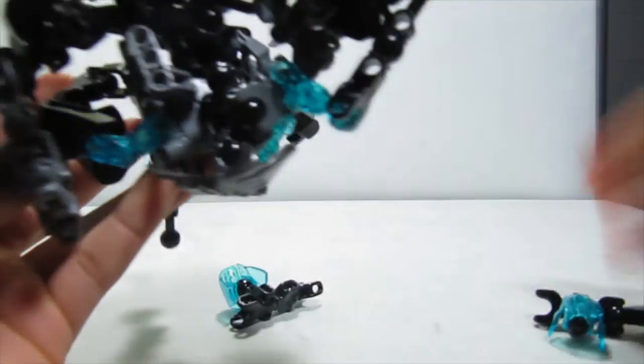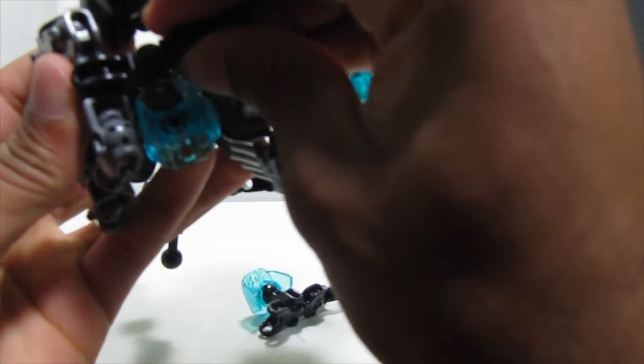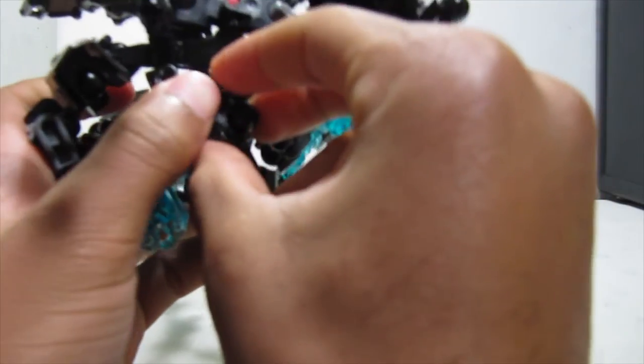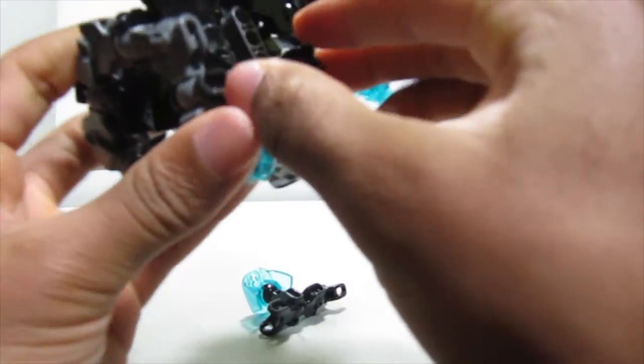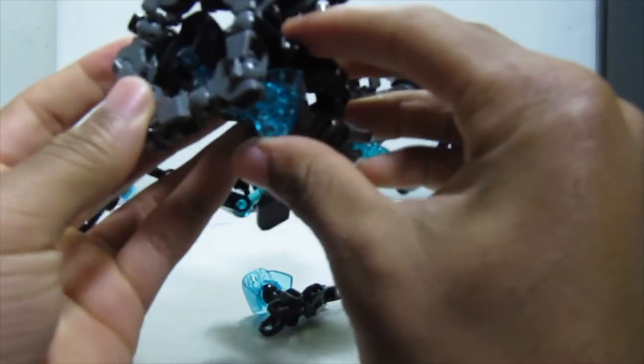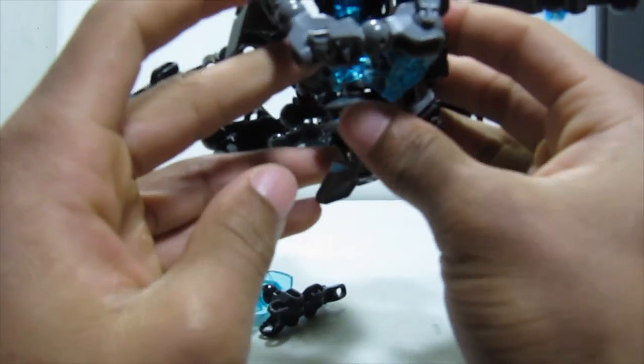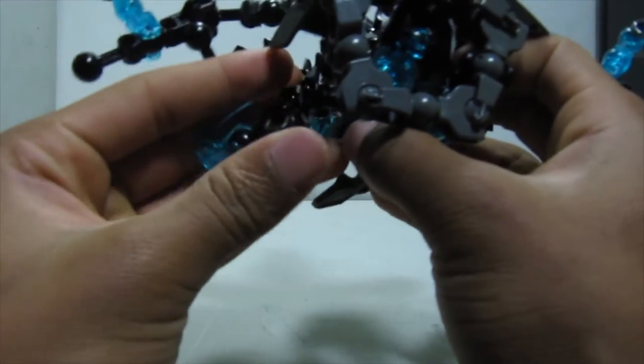These will attach here, then they'll kind of pull back and attach back there. Fan them out just a bit, and have these shells kind of go under here to shape it up.